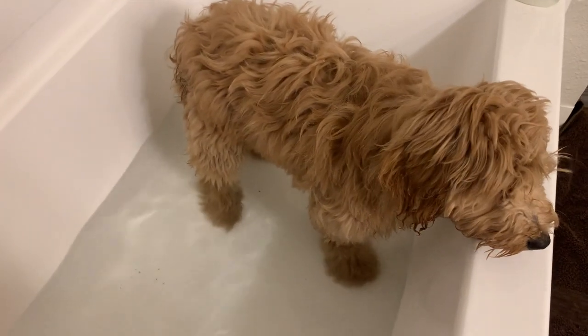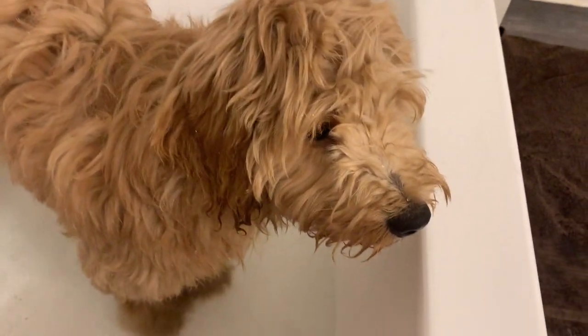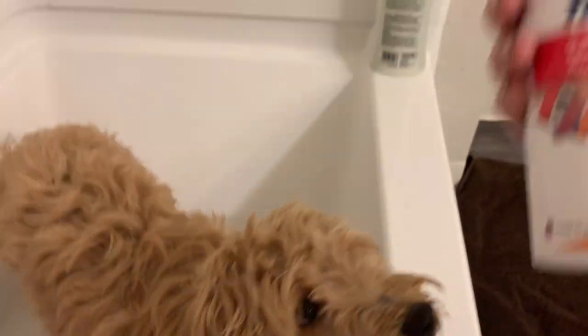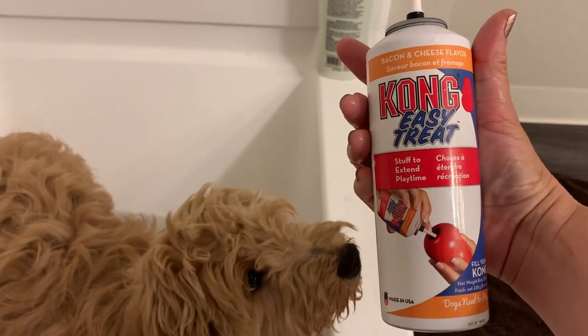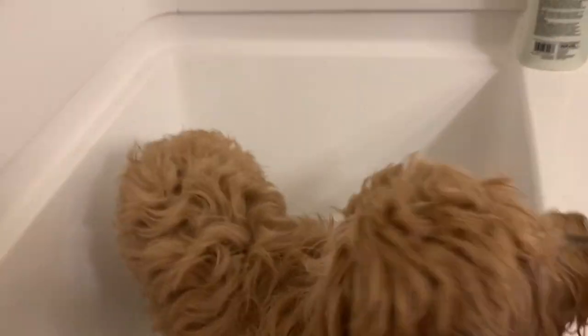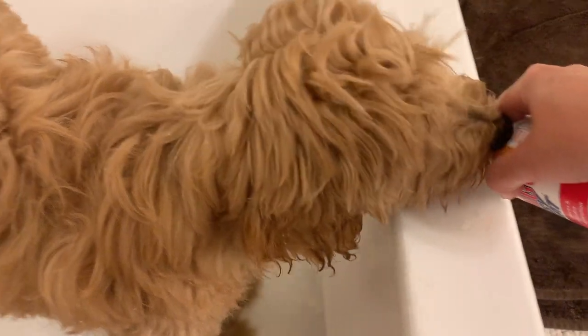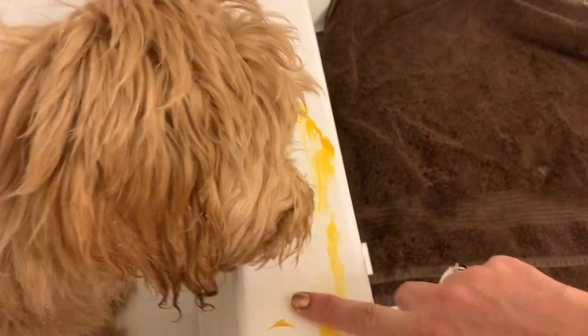I just filled up the bathtub and you can see she's just emerged up to her ankle. You don't want to fill it up too much. Now the secret trick that I use to get her to stay in the tub is Kong treat or peanut butter. I have both today and I'm just going to do a little line on the tub so that way she can stay busy licking that while I'm washing her.